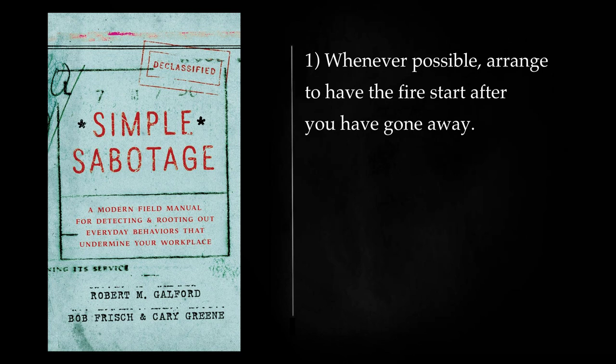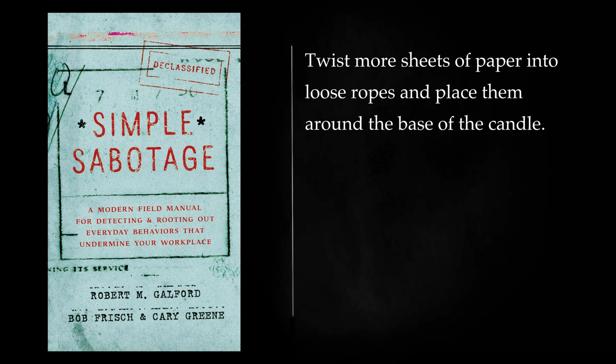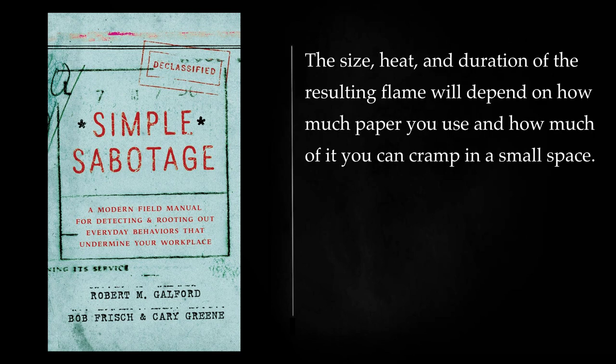Whenever possible, arrange to have the fire start after you have gone away. Use a candle and paper combination, setting it as close as possible to the inflammable material you want to burn. From a sheet of paper, tear a strip 3 or 4 cm wide and wrap it around the base of the candle 2 or 3 times. Twist more sheets of paper into loose ropes and place them around the base of the candle. When the candle flame reaches the encircling strip, it will be ignited and in turn will ignite the surrounding paper. The size, heat, and duration of the resulting flame will depend on how much paper you use and how much of it you can cramp in a small space.